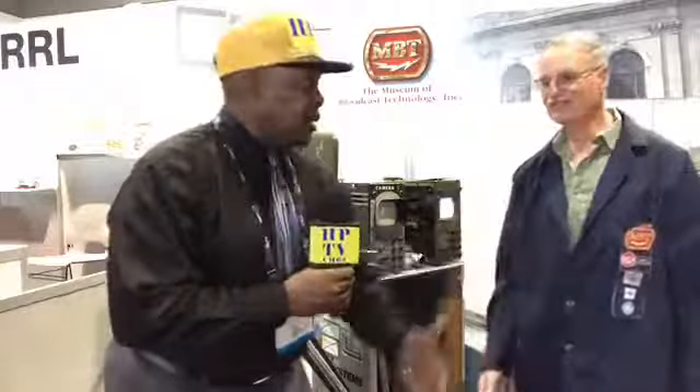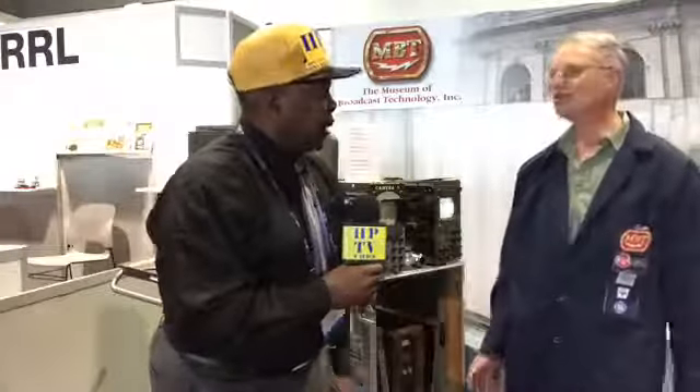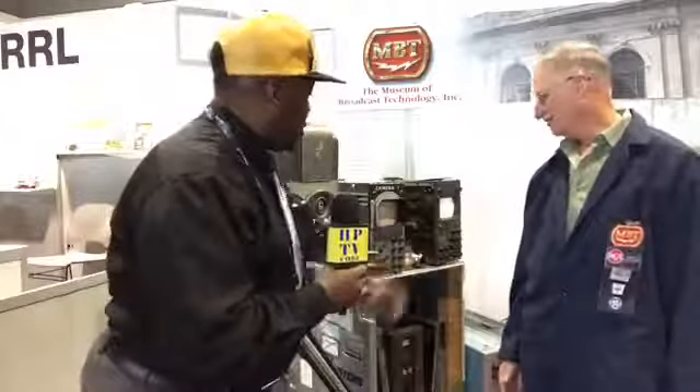I'm here every year. You've been here before? I've been here before. I've seen some of the old equipment — last time you guys had the tape machines out here. Yes, yes. This year it's cameras, and I love it. Thank you so much for being on the show.